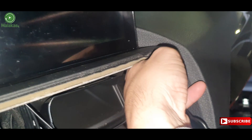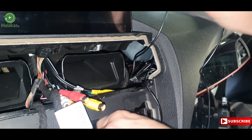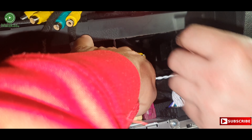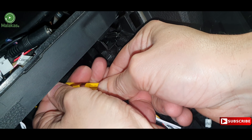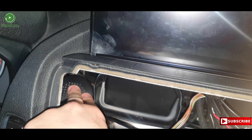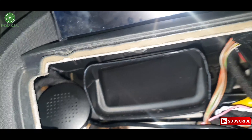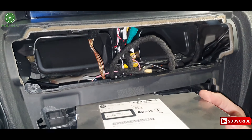Put the 4G antenna over the glove box. Put the GPS antenna over the glove box. Now connect the rear view cable. Place the speaker on the left side of the air conditioner. Now let's put the central box in place.